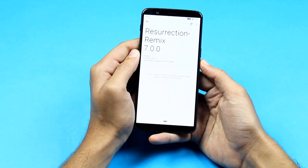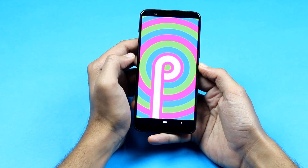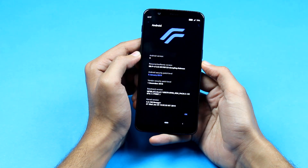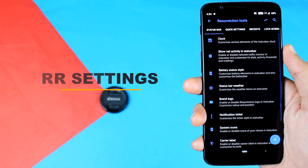This new Resurrection Remix is running Android 9.0 Pie, based on the 1st December 2018 security patch. The performance of this ROM has been very good. I've been using this ROM for the last 48 hours and I pretty much like it.